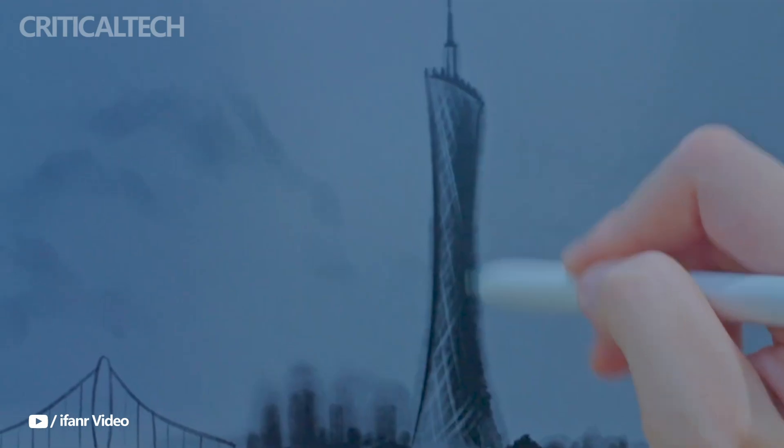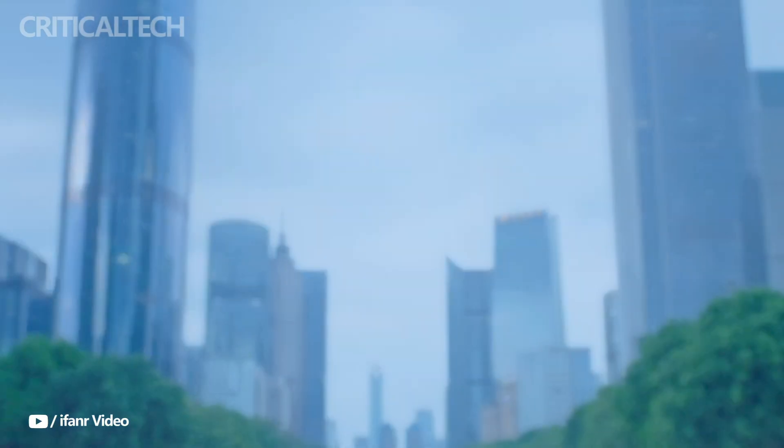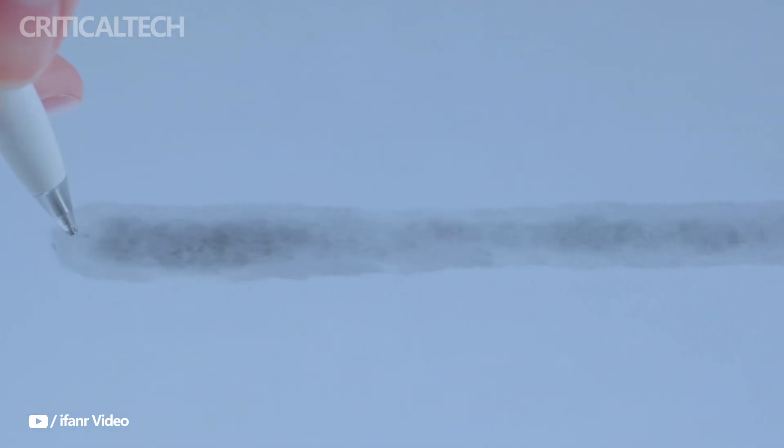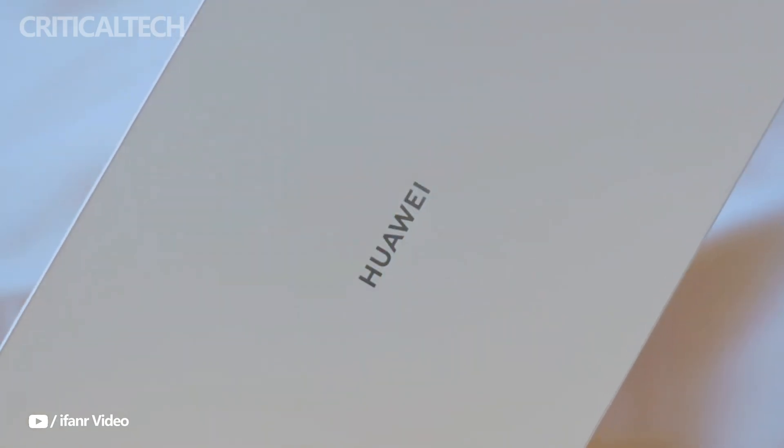Weighing in at just 508 grams, the MatePad Pro 12.2 holds the title of the lightest 12-inch tablet on the market, emphasizing portability for artists on the go. This lightweight build is achieved through a 0.5mm ultra-thin aviation-grade glass fiber back, finished with a unique gold-silk texture, adding both strength and elegance.